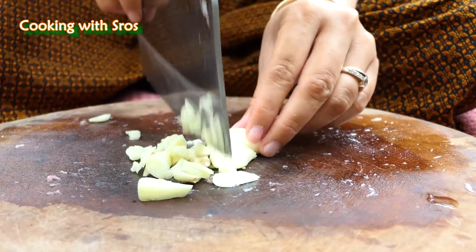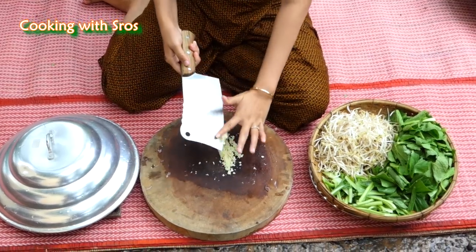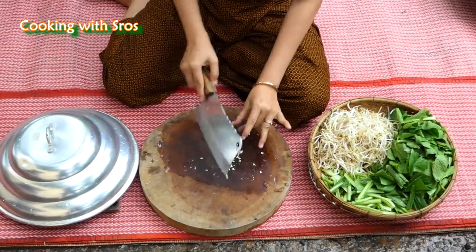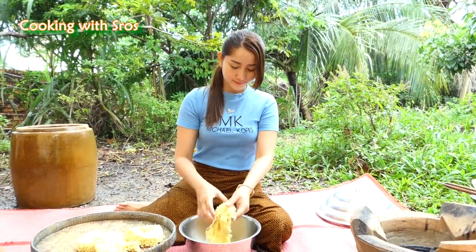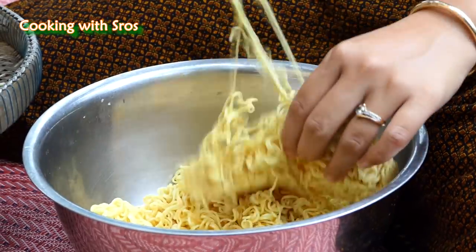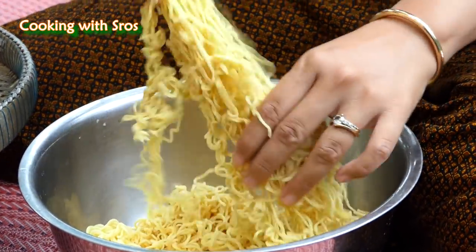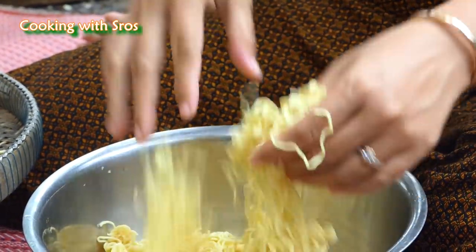And then just mix it. I'm going to add the whole mixture. You can add egg as well. Let's cook it.